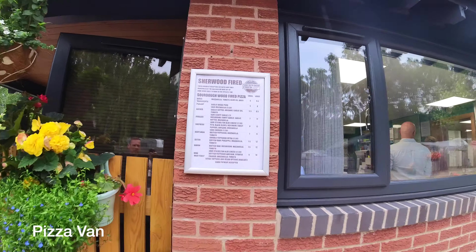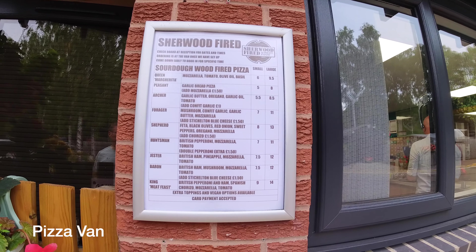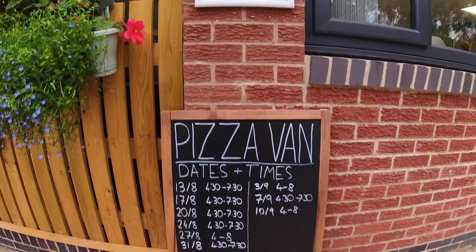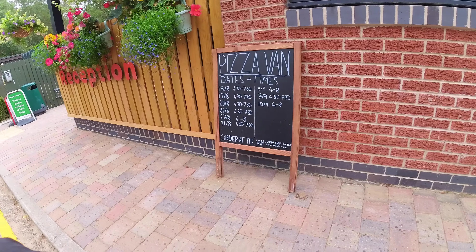We had pizza last night from Sherwood Pizzas and they were very impressive, very nice. You do have to pre-order — you need to do that pretty much when he arrives because he books up very quickly. Well worth it though. The small pizzas are bigger than you think — I had one to myself and it was a full dinner.